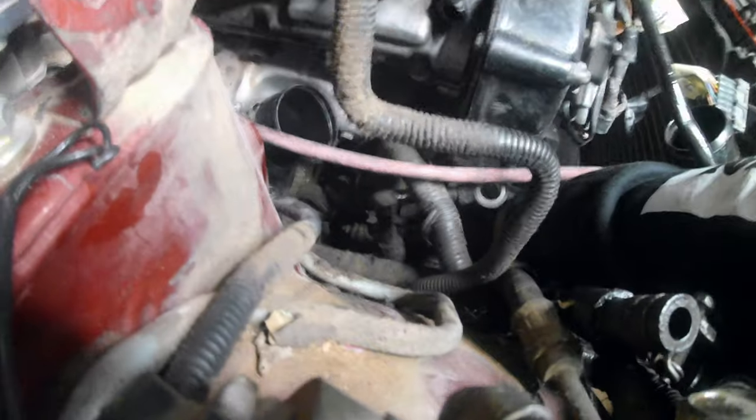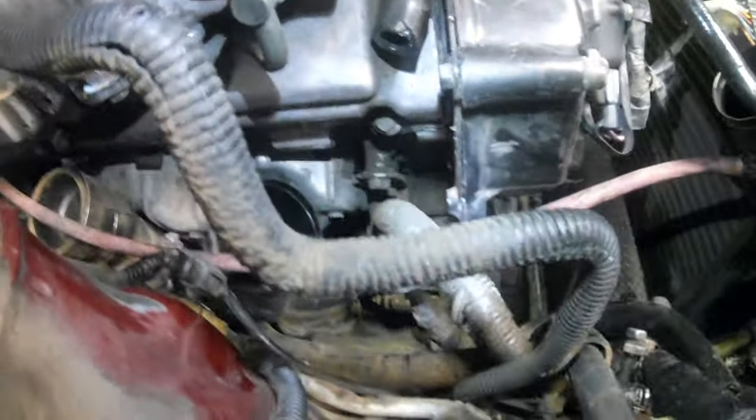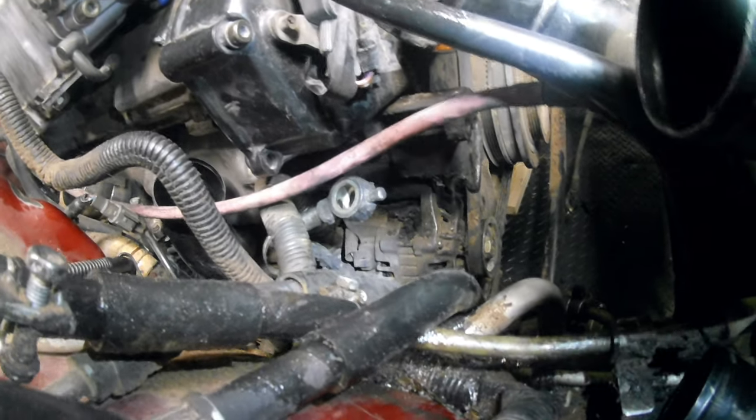When it comes to getting to the alternator, there are one clip and two bolts in the back that you're going to have to remove in order to get the alternator off. I don't know how you'd be able to get to these without removing the power steering pump — I'm sure that's the way, I just haven't figured it out yet. Let's go ahead and get to removing this alternator.